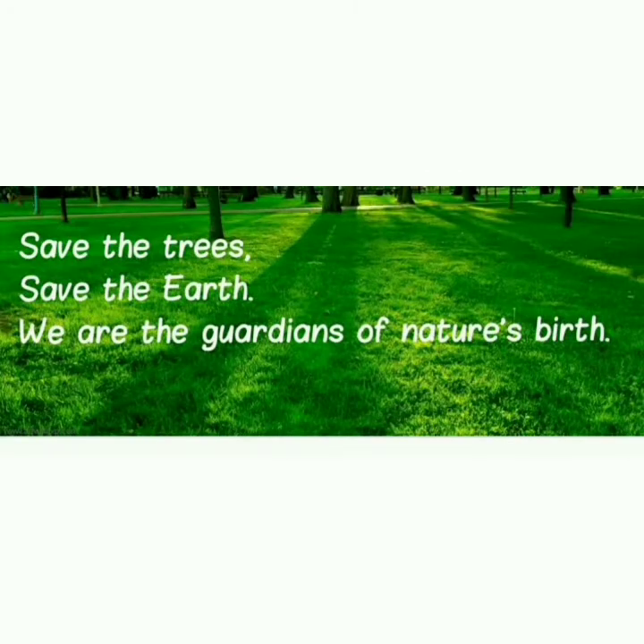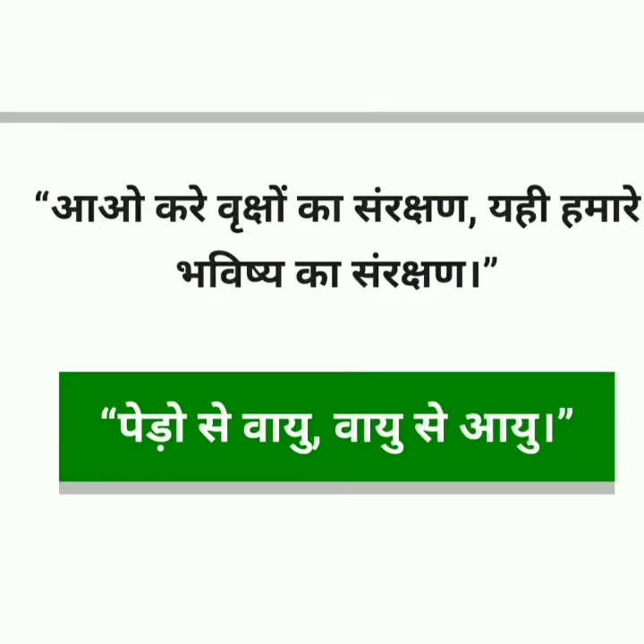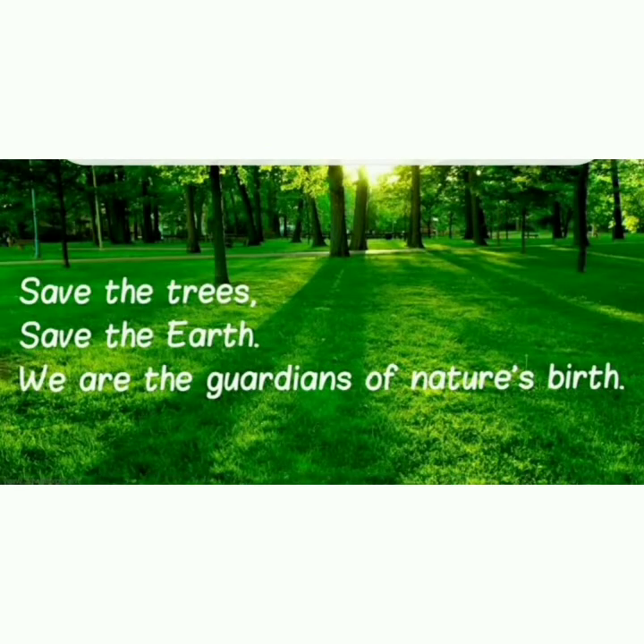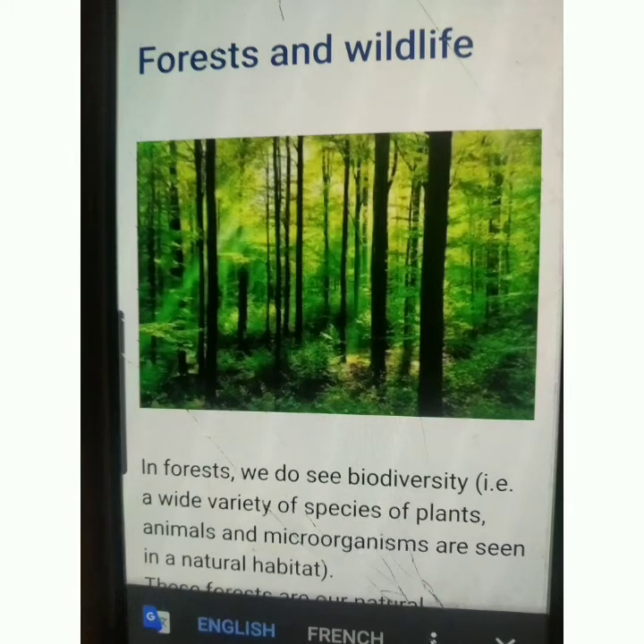Save trees, save the earth. We are the guardians of nature's birth. This is the summary of sustainable management of natural resources. In short, we have to preserve natural resources for the next generation.